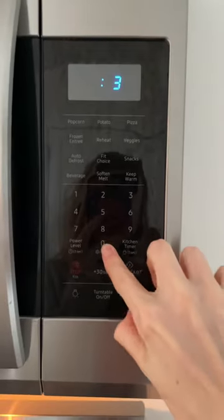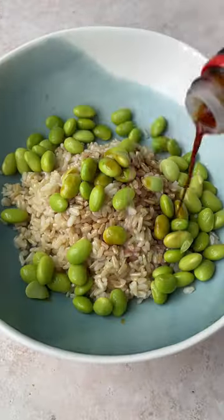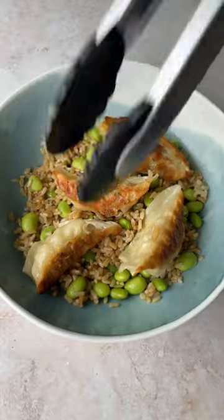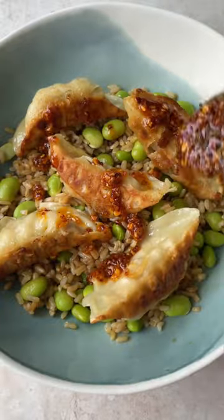You're going to cook those in a pan — first I like to pan fry them, then steam them, then add their brown rice to a bowl, top it with edamame, a little drizzle of soy sauce or coconut aminos, top with those potstickers, and then that crunchy chili onion crunch. It's so good, so simple.